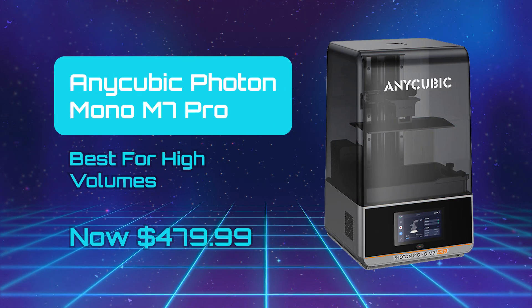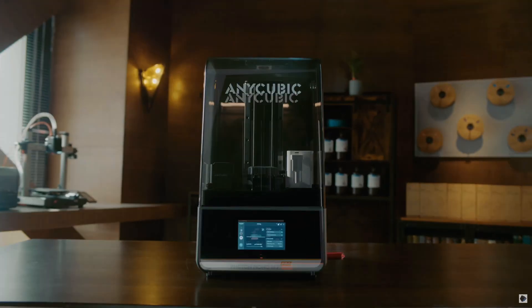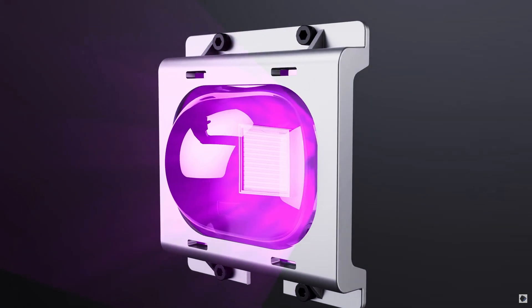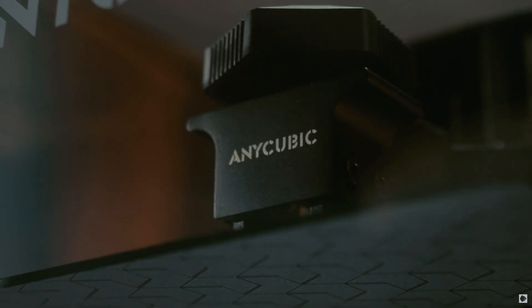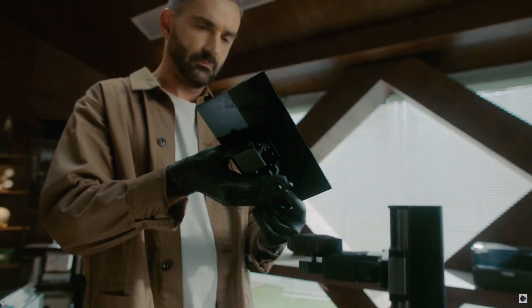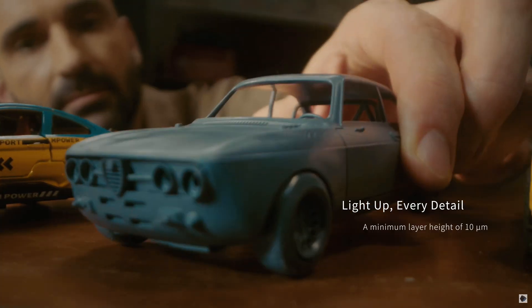The Anycubic Photon Mono M7 Pro — Best for High Volumes. The Anycubic Photon Mono M7 Pro is another high-resolution resin 3D printer that enables fast printing speeds at exceptional quality. Anycubic has again balanced performance, price, build quality, and technology with this printer, which features an impressive 14K resolution screen.